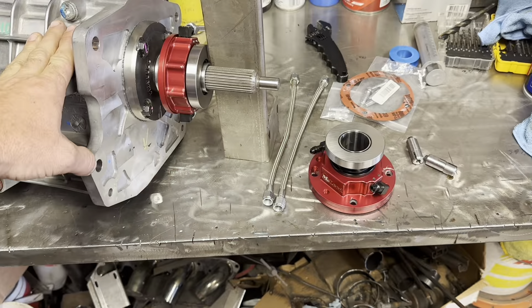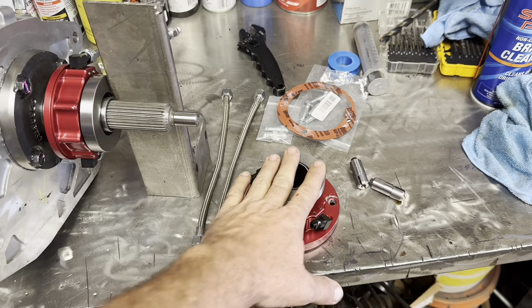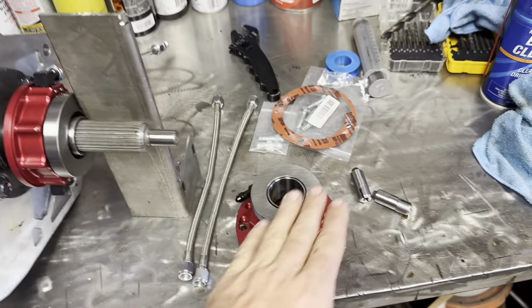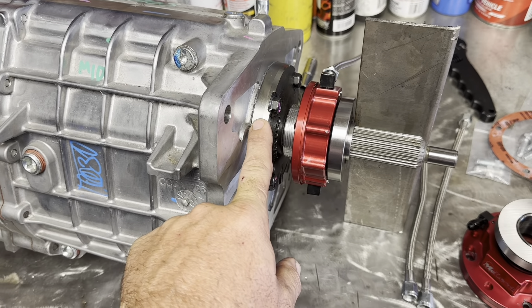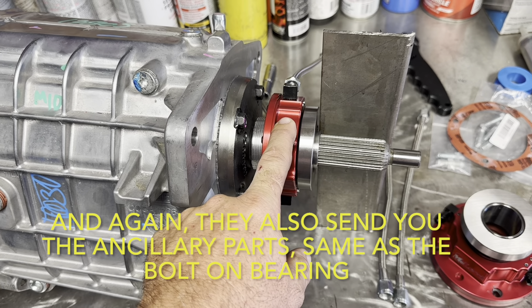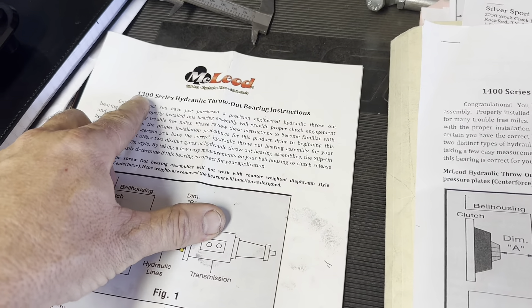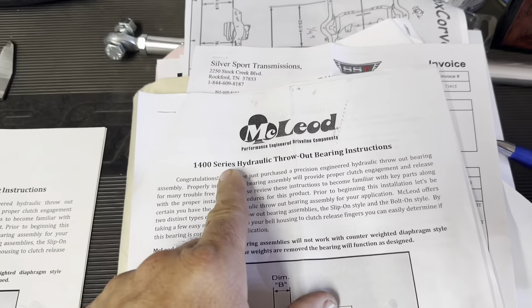The end result is this isn't going to function correctly because it's too far away from the actual clutch. They send you this unit, but when you have this unit you do not have a bearing retainer, so they send you one of these to put back on it — a threaded sleeve that the new slide-on throwout bearing threads onto. The 1300 series is what they sent me. McLeod said I need to call Silver Sport and get a 1400 series.